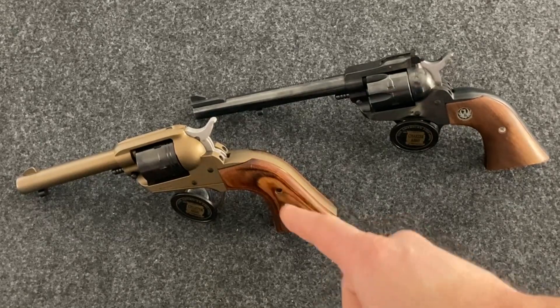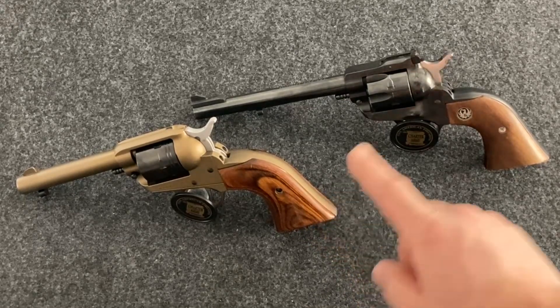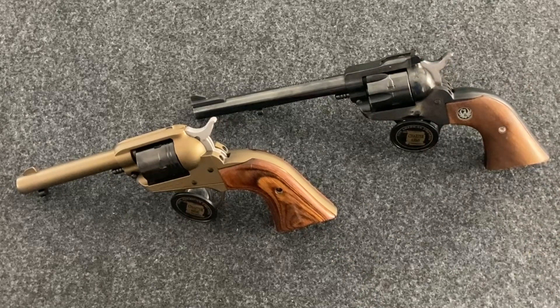On the left is the Ruger Wrangler in the bronze Cerakote finish. This has Altamont wood grips on it. And on the right is a Ruger New Model Single Six convertible, which came with a .22 long rifle and a .22 Winchester Magnum cylinder.